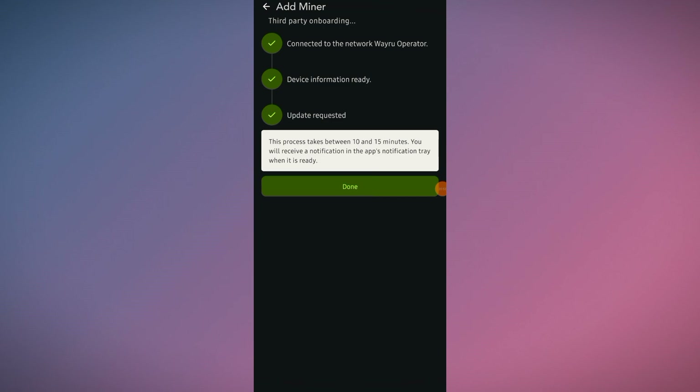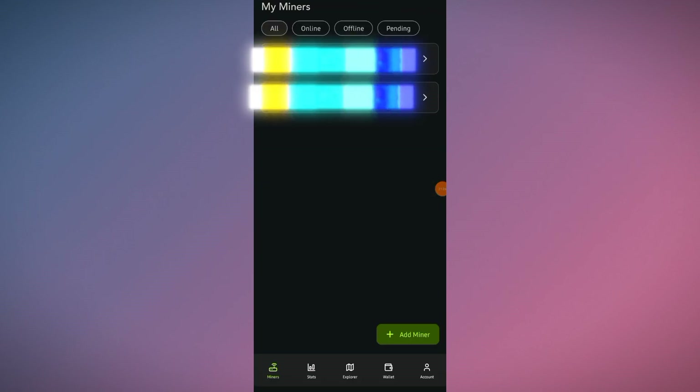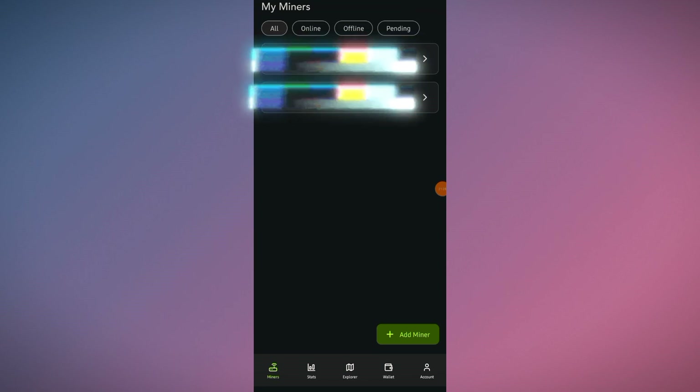Update requested. The process takes between 10 and 15 minutes — you will receive a notification in the app's notification tray when it's ready. Click Done and wait for 10 to 15 minutes. After about five minutes, my second device is now showing in my miners.